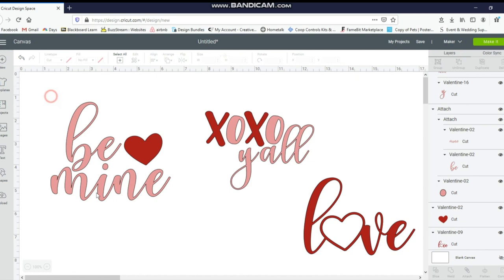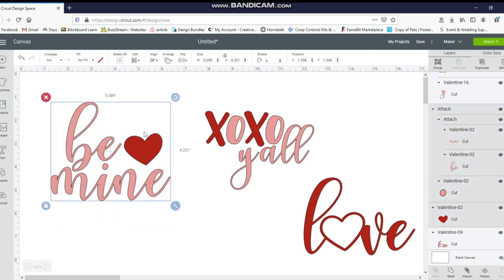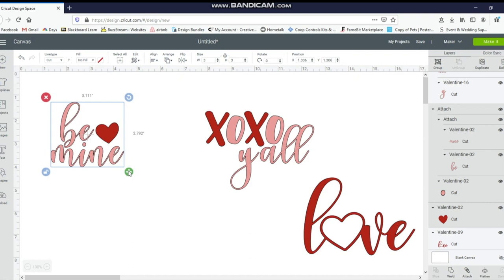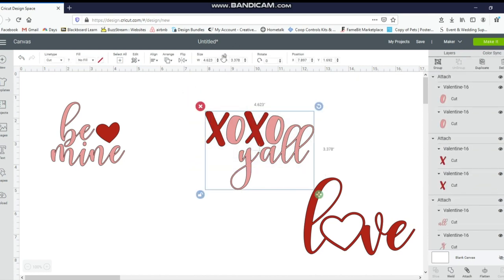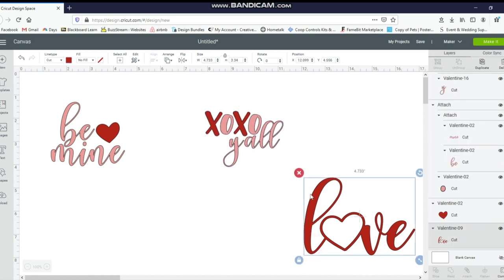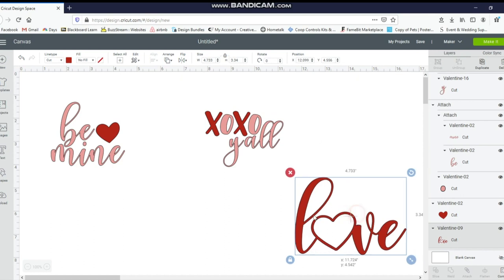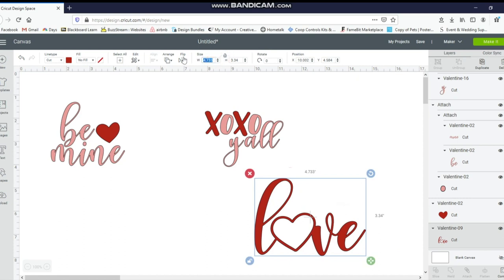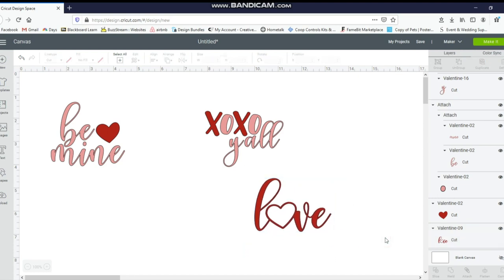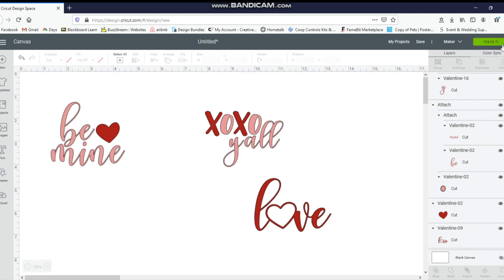Now I want to select just the Be Mine and change the size. I'll try three by three and see how that looks — maybe stretch it out a little bit. You've got to go based on how large your glass is; you want to measure it before you cut. I'll do the same thing with the XOXO y'all — it's already unlocked so I'll change it to three by three as well, adjust slightly, then select the last one, unlock it, and change to three by three. I like everything the way it is, so I'll go to Make It.